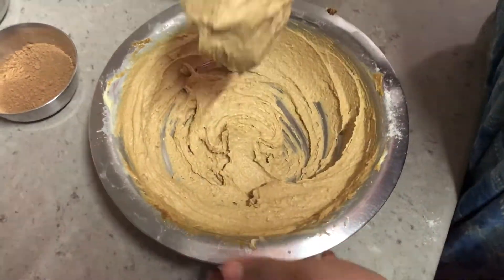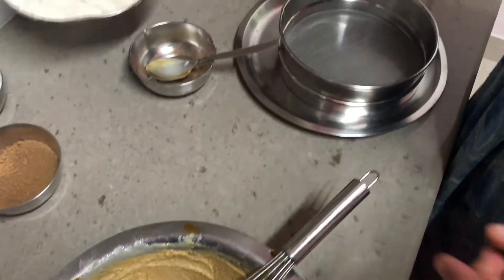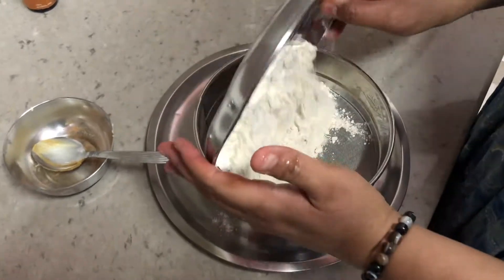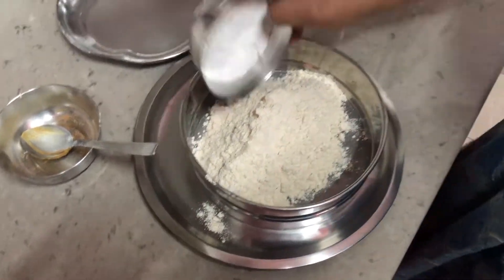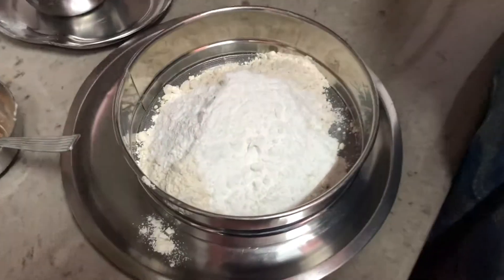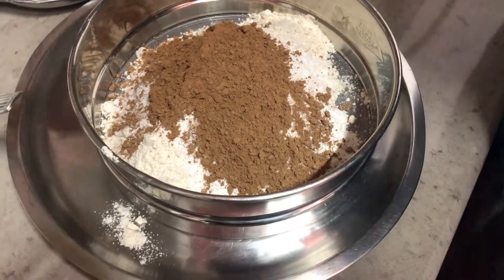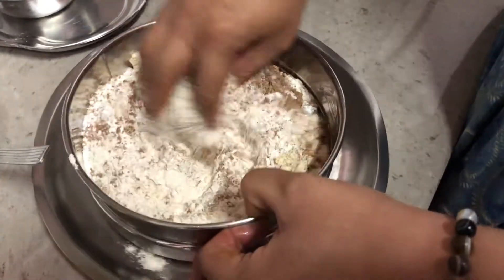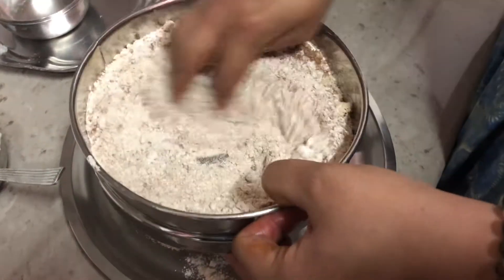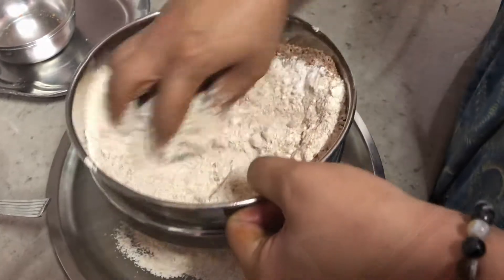Now let's mix the flours. I have 1 cup of whole wheat flour, to that I'll add 1/4 cup of rice flour, cocoa powder, and some crushed almonds. We will sieve them well together.